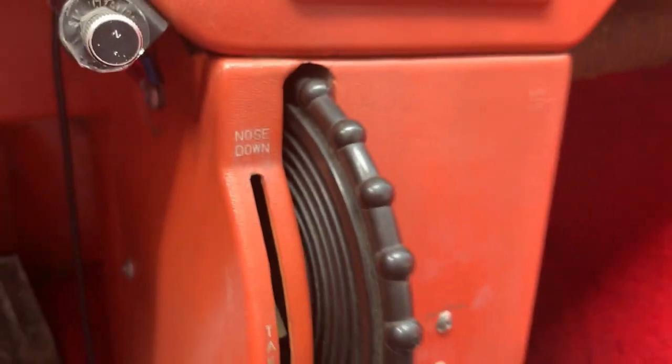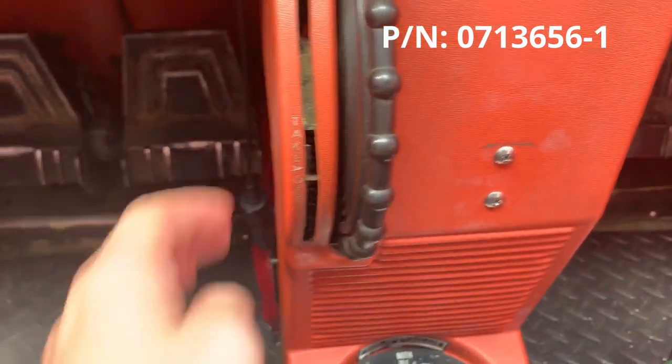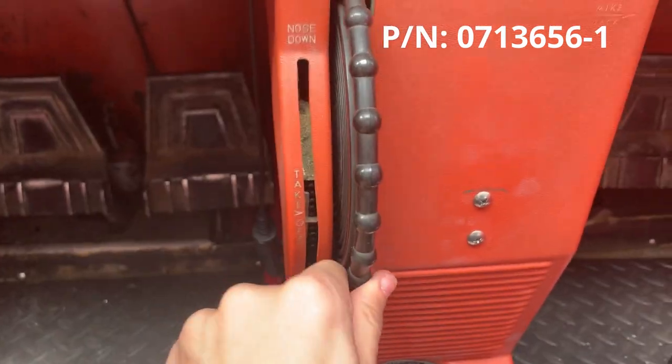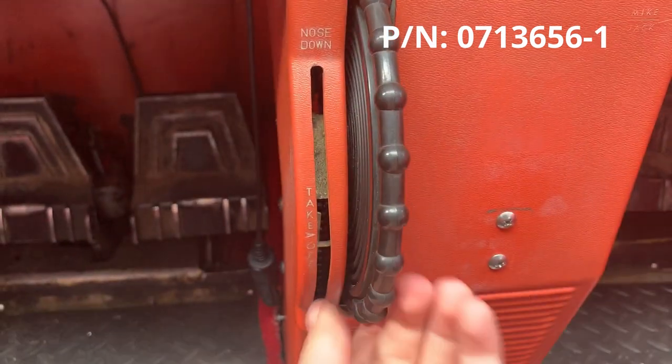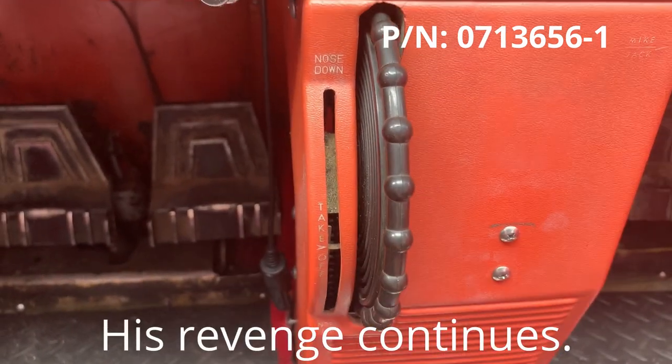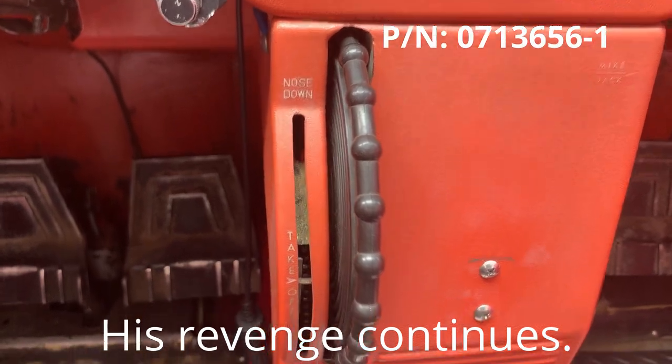My trim wheel is a simple 3D printed trim wheel with a rotary encoder on the back. You basically spin it to send a signal to the Arduino, and it will also have a servo that shows you the needle position in the future. On the Cessna, this is my trim wheel — it's not 3D printed, it's a real trim wheel, and it has a needle for trim position.